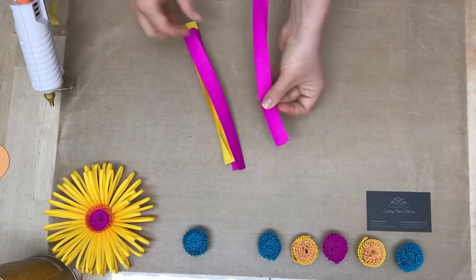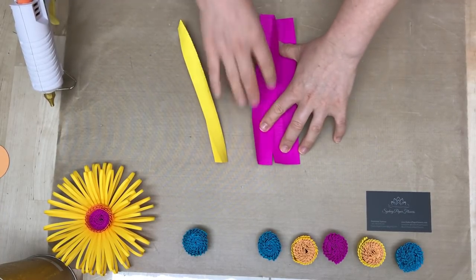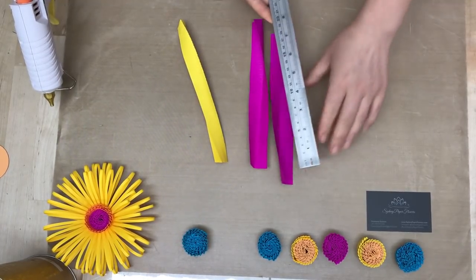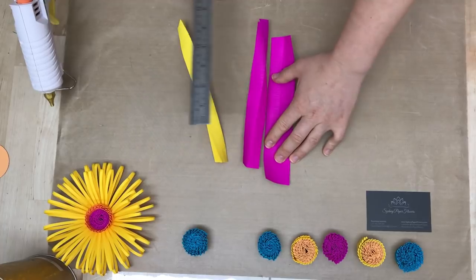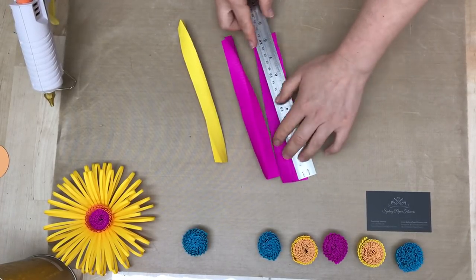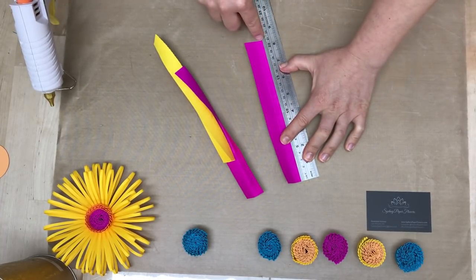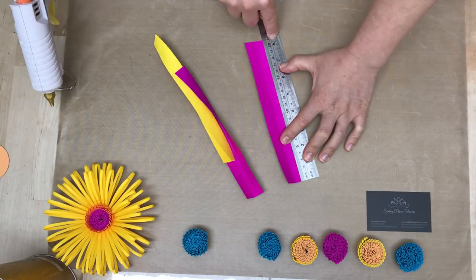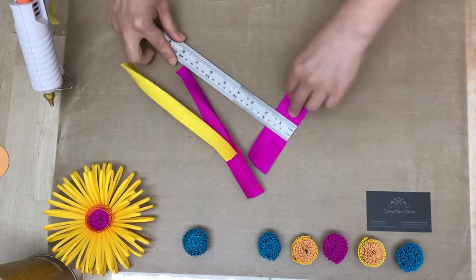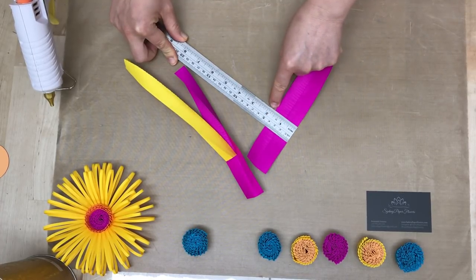We work with fringes. I use my offcuts — in my case these are offcuts from A4 size papers. You may work with letter size papers, so you will have a little bit different sizing. My stripes are 21 centimeters or 8 and 1/4 of an inch long, and 4 centimeters or one and a half inches wide.